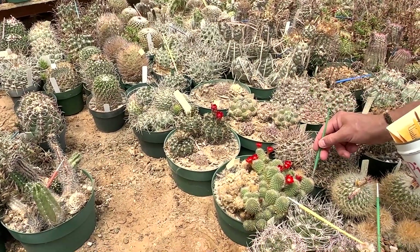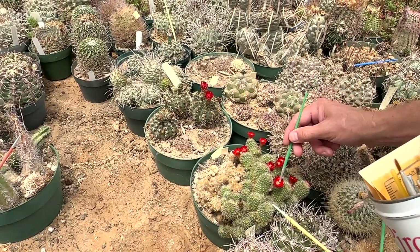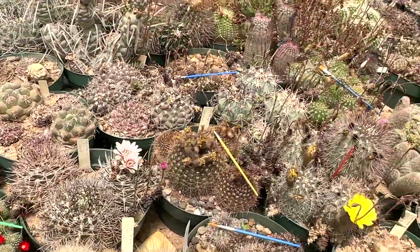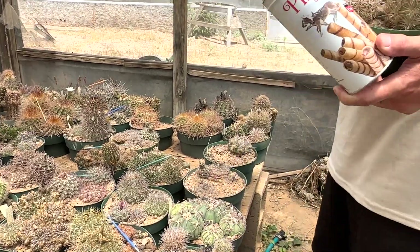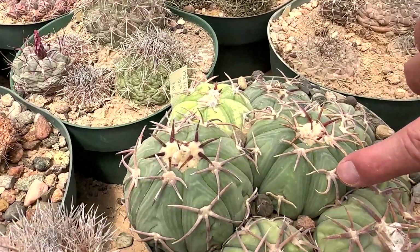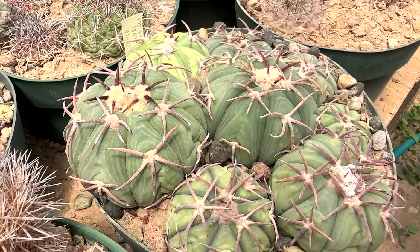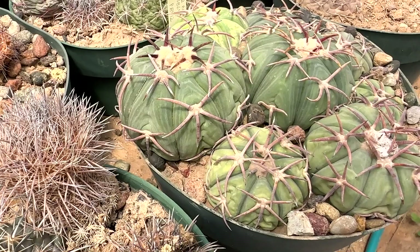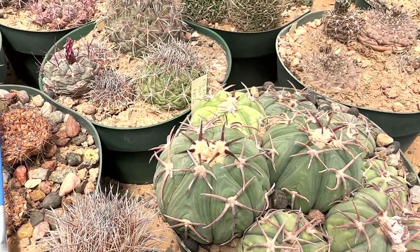Those are Rebutias. This is a cool Echinocactus — look at the spines, they're curving. And look at the stripes — it's got some stripes. It's a nice plant, that's number 172. Could be Mexican.